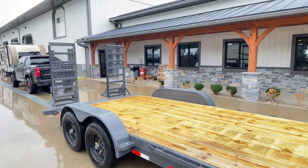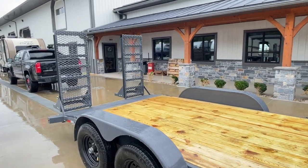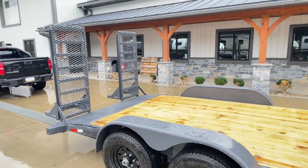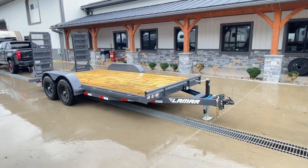The deluxe ramps on this are going to be two foot wide, traditionally five foot long, and it's got the mesh face. They are a spring assisted ramp with the adjustable knee. That is one of the primary upgrades that would take this from our car hauler line into the equipment hauler series trailers.